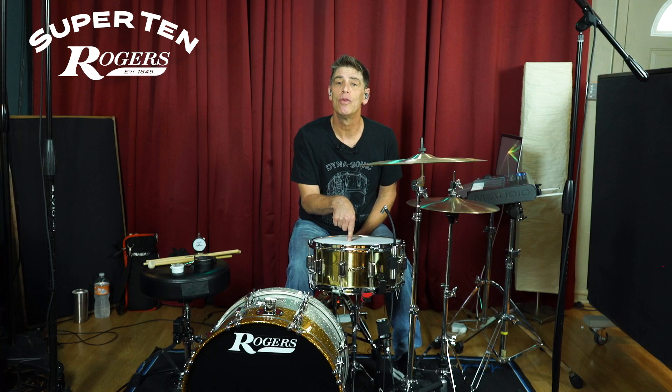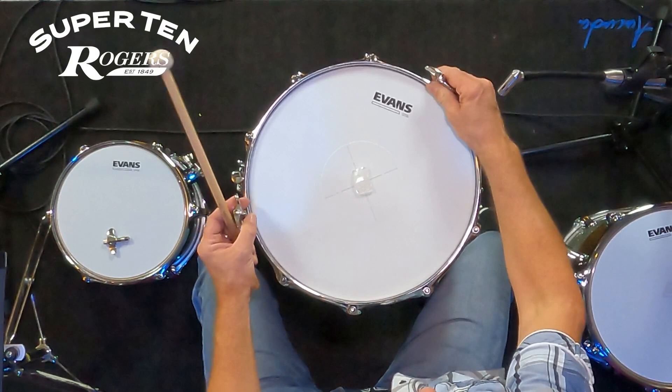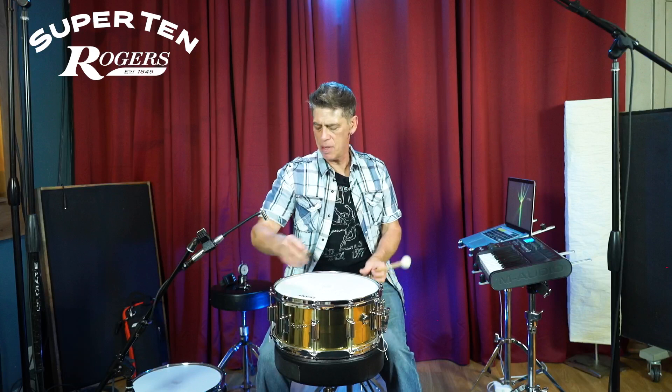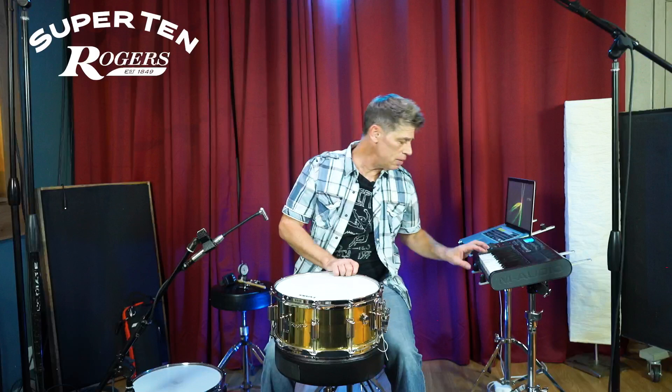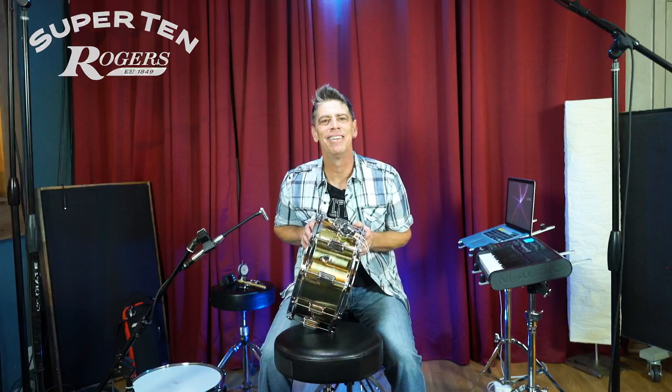We're going to redo the bottom head and the top head from the beginning so you can tune with me step by step to get all these tunings. I'm going to trade tensions between these two — bring this one down and this one up. Now we've got a B to E going on the drum. I'll double check it, and this is going to be the first tuning we start with on the snare drum. Let's get it to the kit and start drumming.